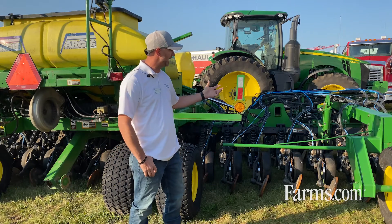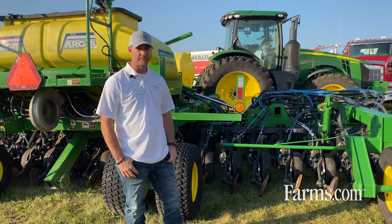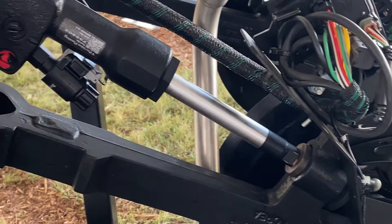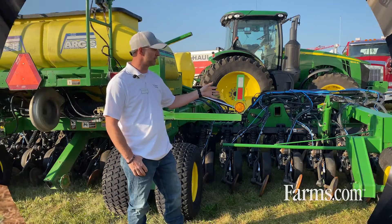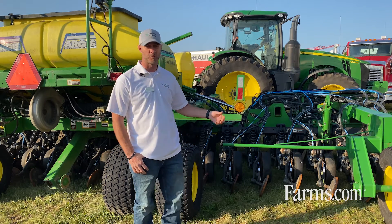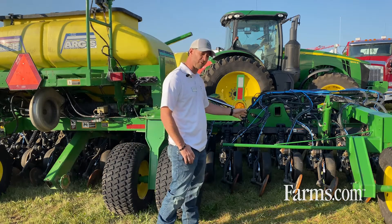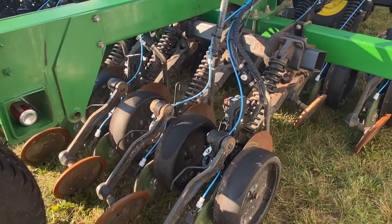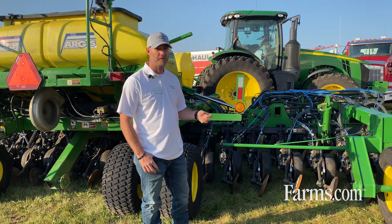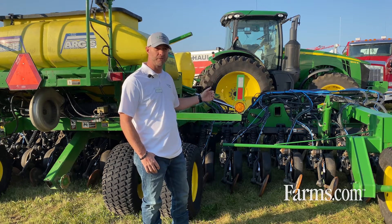Behind me I have a CCS1990 drill. It is an air delivery system, and what's unique here is that with Precision Planting we have been able to capitalize on a downforce management system by using Cedarforce technology. We have a weigh pin on every other row as we go across the drill, and that weigh pin gives us data back to our 2020 monitor.